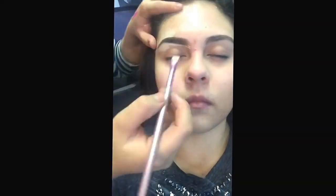This is another before and after, and I'm just going to show you guys a nighttime look on my little sister with a bright lip. You can always go neutral on the lip if you'd like.